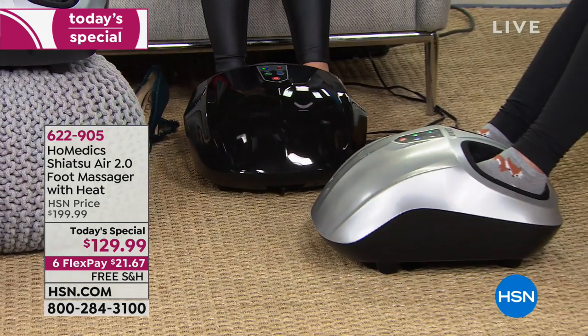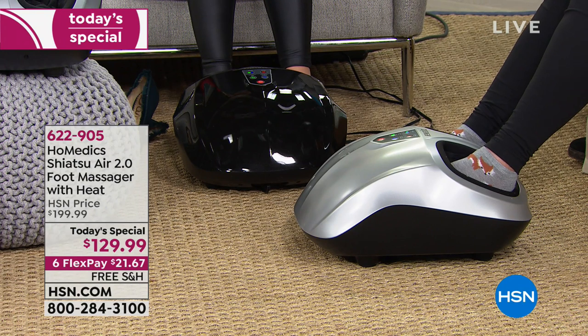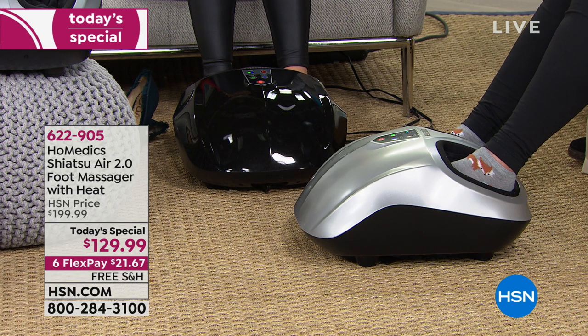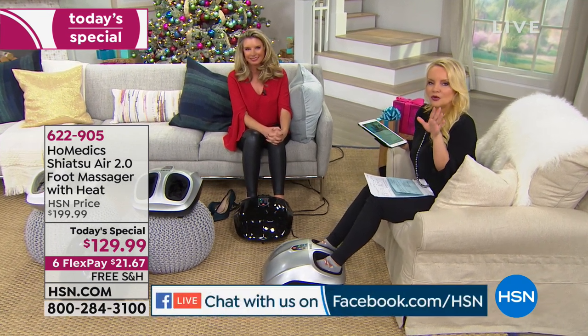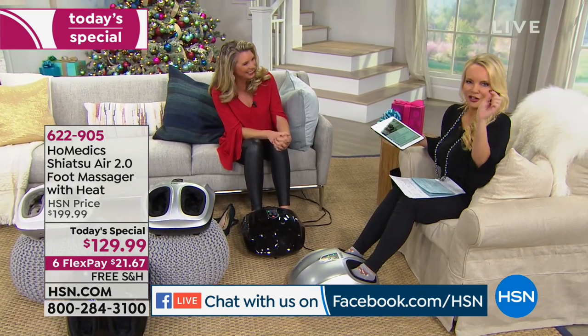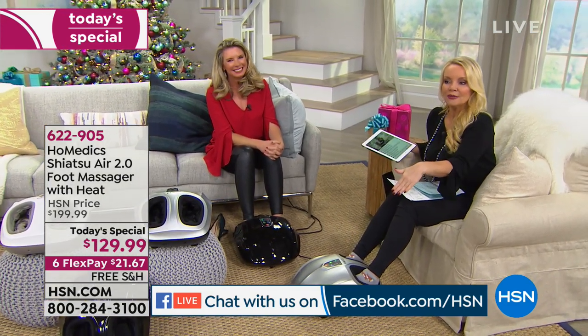This to me is the smartest holiday gift, because if you're giving it to your husband, you get to use it too. On Facebook Live, John said his wife just ordered it for him for Christmas. Even if your spouse is sweet enough to give you a foot massage, does it ever last as long as you want? Is it ever the correct pressure? Now you're going to be able to get that.